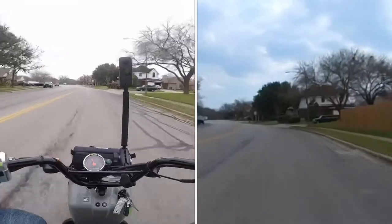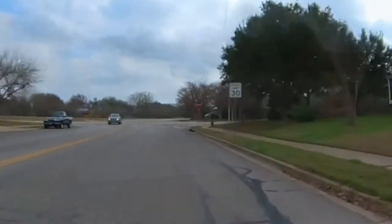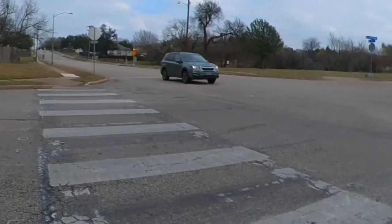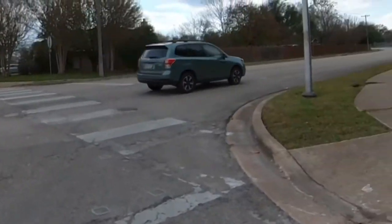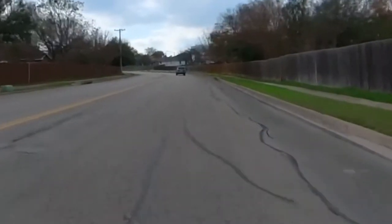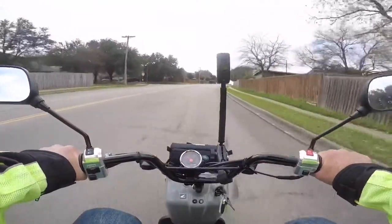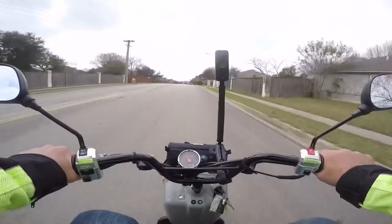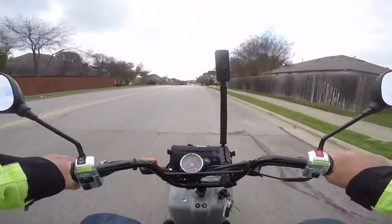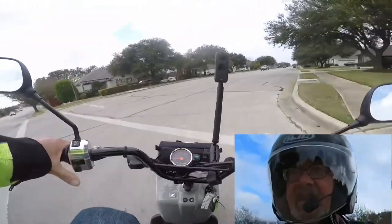I'm going to be stopping the bike every so often, changing the angle of the camera. This is basically the frontward view, the same way I would run the B camera. I'm very excited about this — this might step up my game a little bit, because I've never been real happy with the quality of my videos.